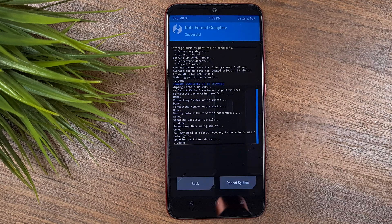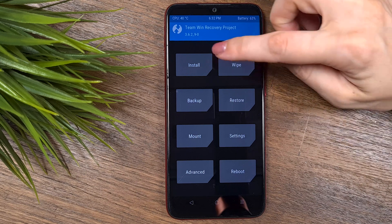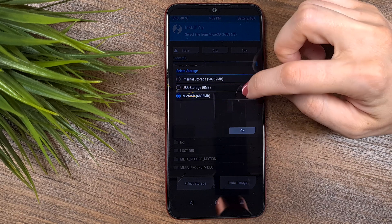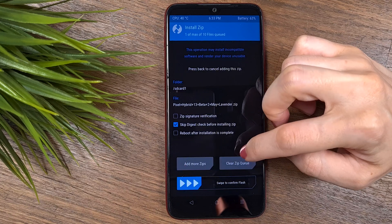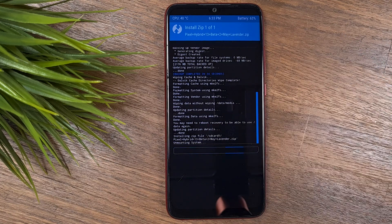When that's done, go back to the main screen. The final step is the installation — press the Install button and choose the location of your installation files. I keep all the installation files on my SD card. Press on the installation file of the new ROM and check 'Reboot after installation is completed' to start the process.